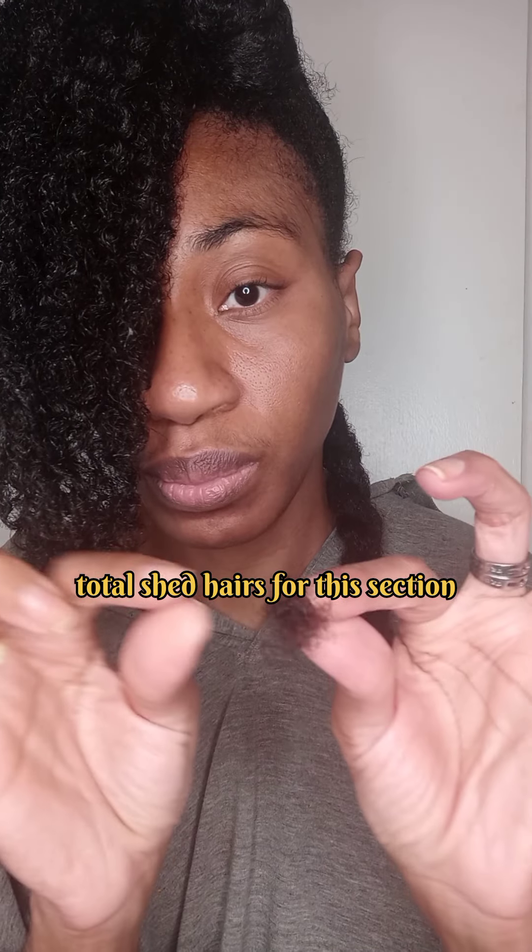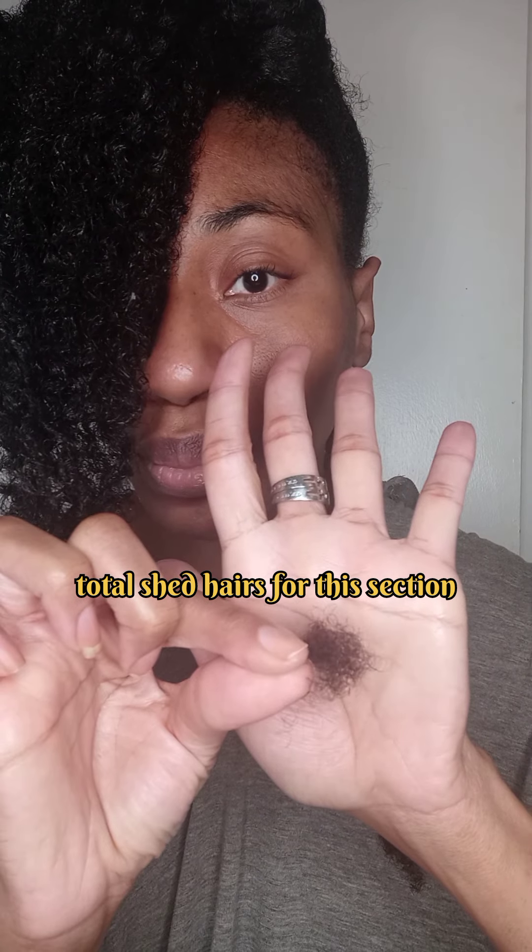Finger detangling is a learned skill. You must untangle your hair to deshed. Once you get the technique right, taking care of your hair becomes so much easier and much less stressful.